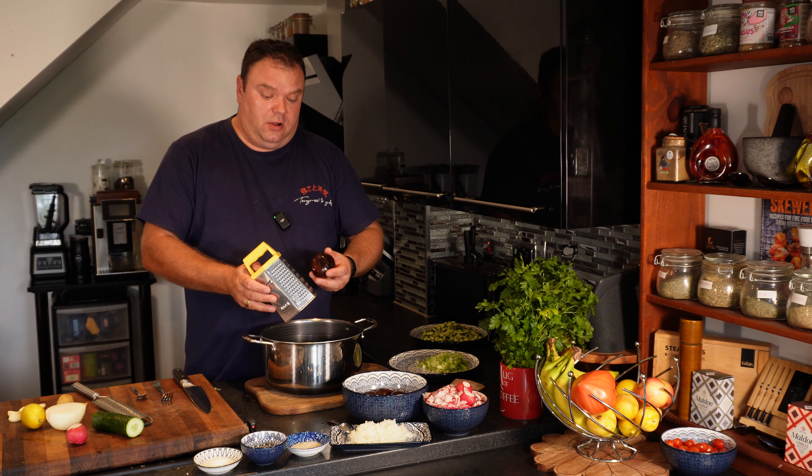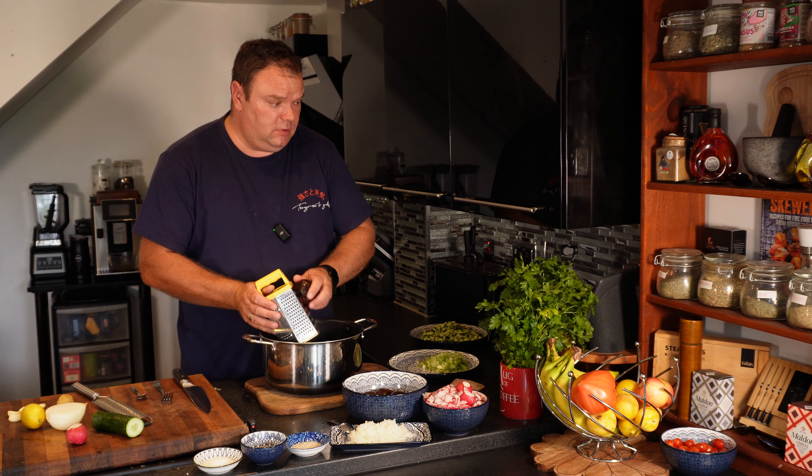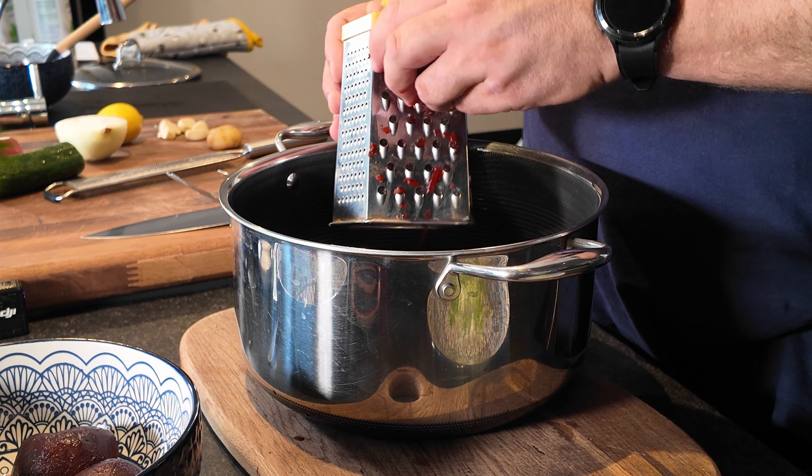So we're going to have cooked beetroot - just a simple cooked beetroot. Half a kilogram pickled and half a kilogram of simply cooked - that's great.